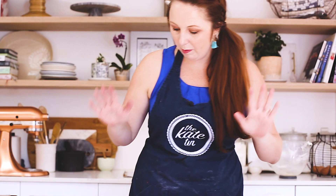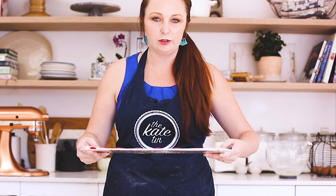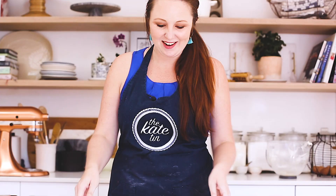Now that we've piped the macarons, you're going to do the unthinkable and drop them. And drop them again. And one more time. This breaks up all the little air bubbles to give you that beautiful, smooth, glossy, shiny finish.